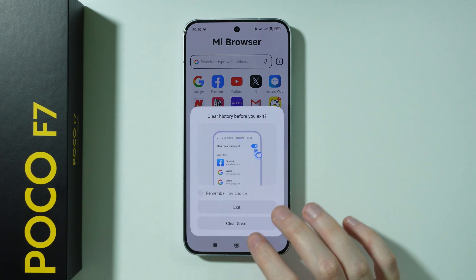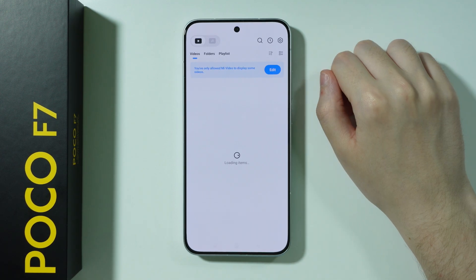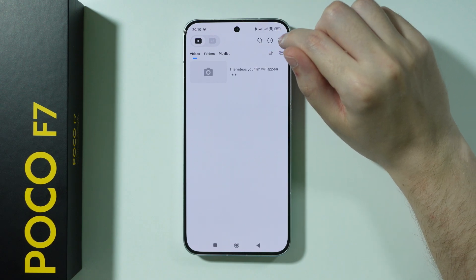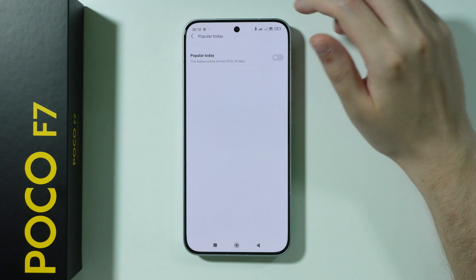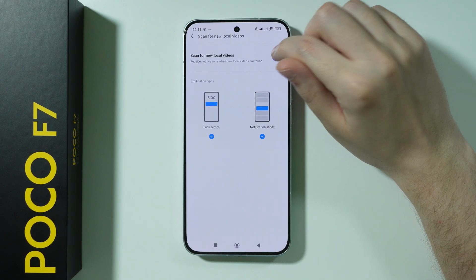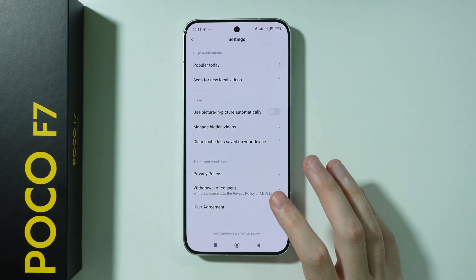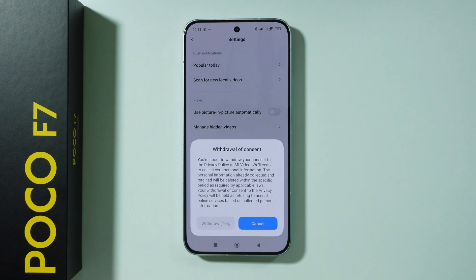After that, go to MI Video. Tap the settings icon in the top right corner, go to Popular Today and turn it off, and disable those notifications. You can also disable Scan for New Local Videos. If you don't really want to use this app, you can just withdraw from the content so you won't be bothered.